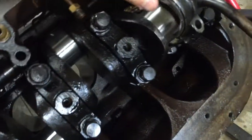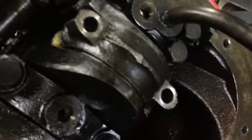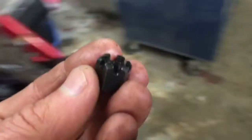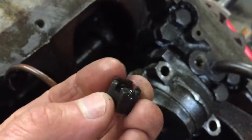So these can go back on once I put some assembly fluid on, you tighten them up using castle nuts, and then you put a cotter pin through them just to make sure they don't come loose on you.